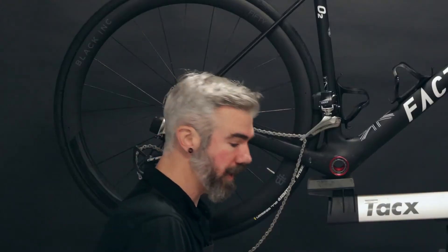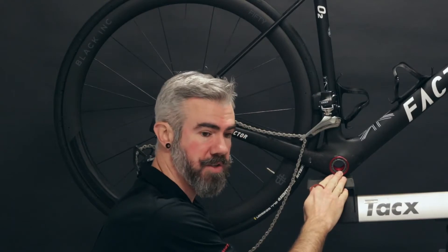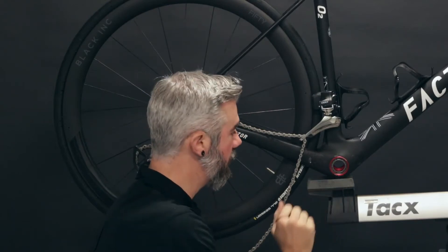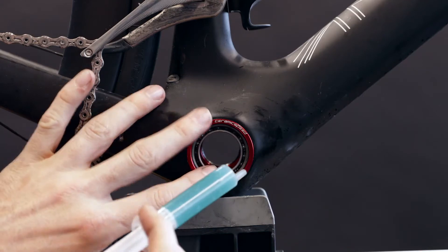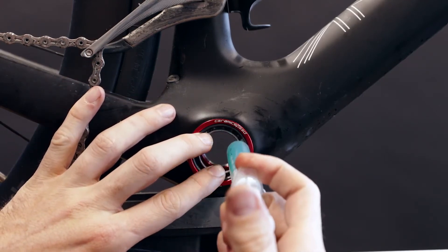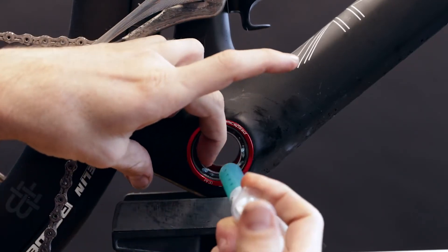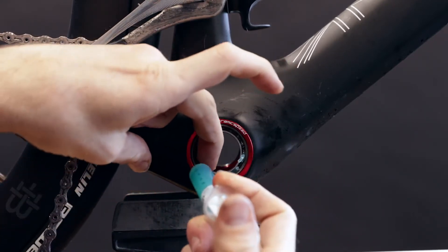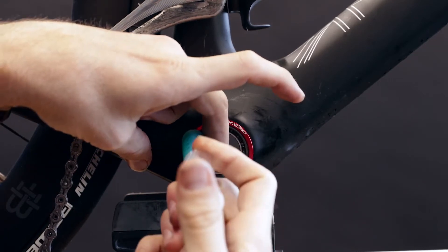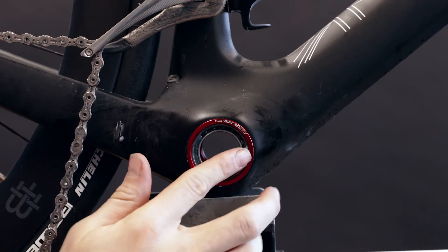Now that the bearings are clean, we'll go ahead and re-apply grease to the proper fill rate using a specific grease for your needs, and reapply the seal. Using the CeramicSpeed either blue grease or long-life tan grease — with the blue grease, look for around a 60 to 70 percent fill rate, while the long-life grease can go up to an 80 to 100 percent fill rate.